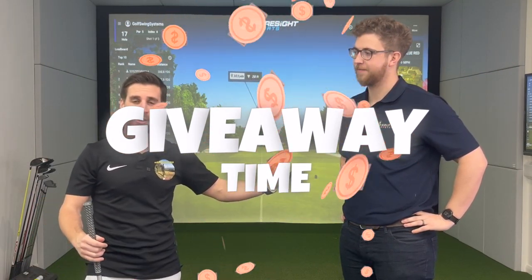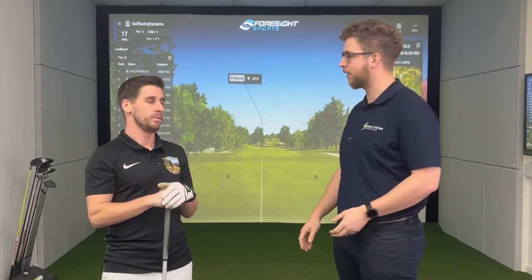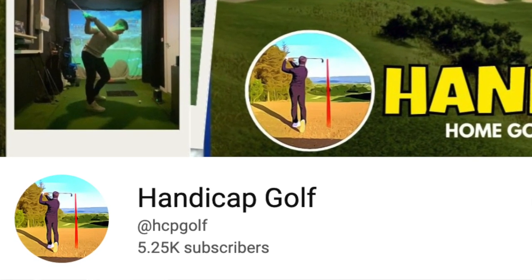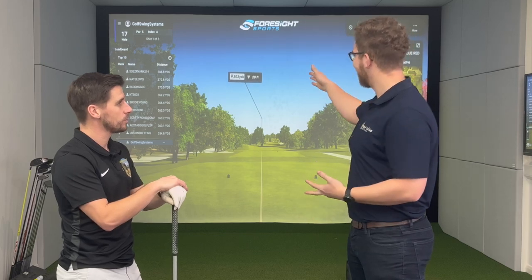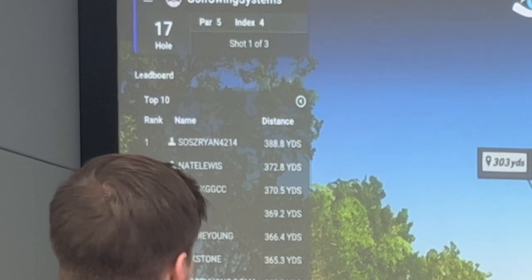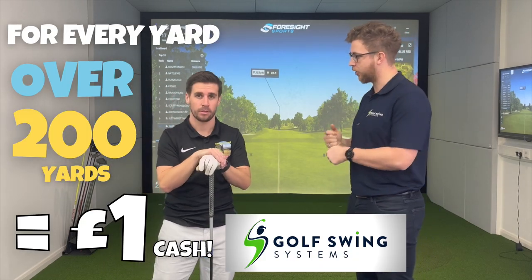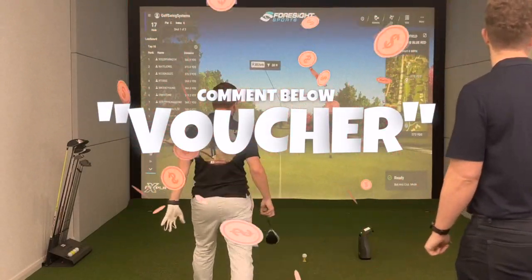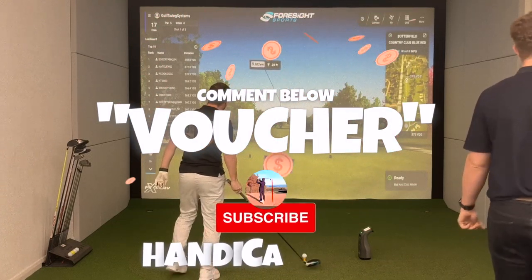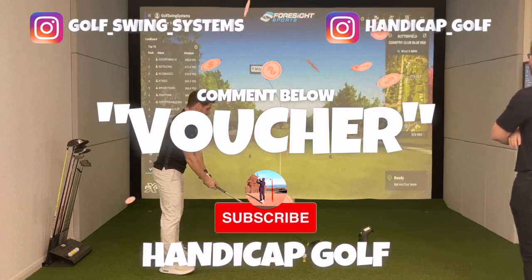So we've got the FSX Play long drive challenge set up, and Golf Swing Systems has a nice giveaway for viewers. We've been working together for a few months and wanted to thank followers for their support — the channel has recently passed 5,000 subscribers. The long drive competition is run globally and anyone can enter. The current leader is at 388.8 yards total. For every yard over 200 yards that Mitch hits, Golf Swing Systems will give £1 on a coupon to one lucky subscriber. To enter, comment 'voucher' on this video, subscribe to the Handicap Golf YouTube channel, and follow Golf Swing Systems and Handicap Golf on Instagram.